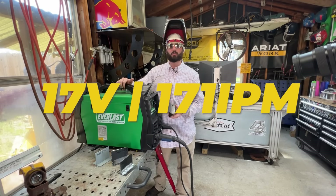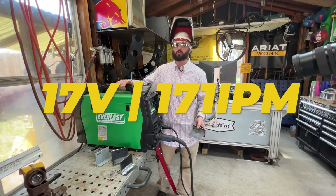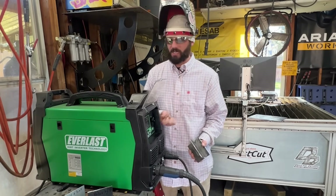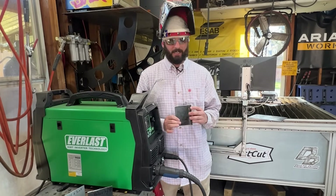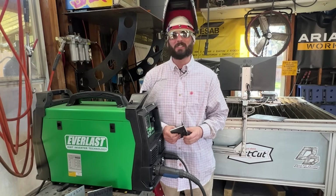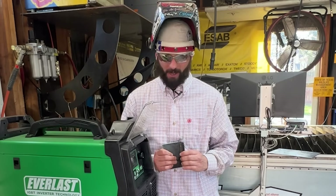Even though we've got really good prep and our polarity is right, if we're just running too cold, it's going to be a big issue. If you have a machine that just has those numbered knobs and it's only hooked up to 110 and not 220, I just recommend turning it all the way up, baby. Turn it all the way up.